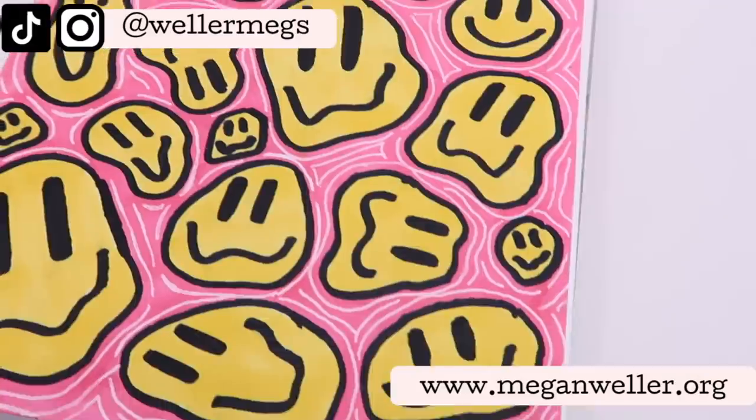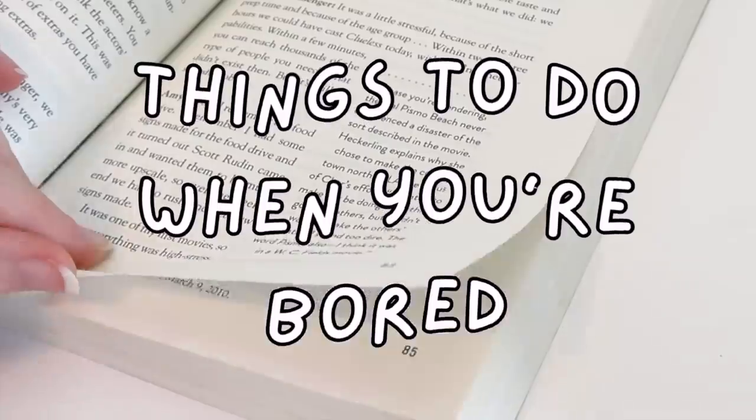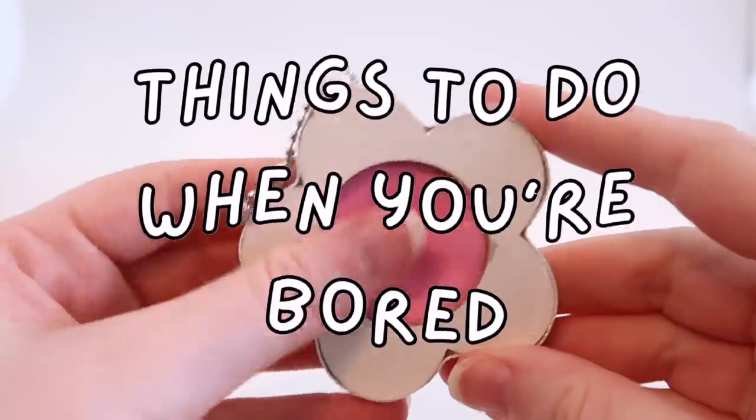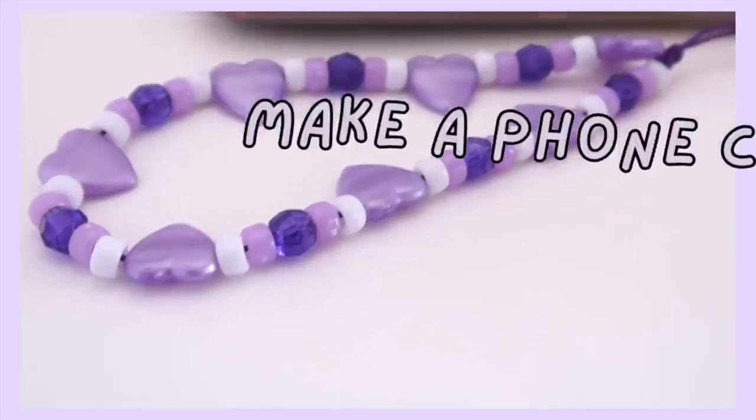Hey guys, it's Megan, and in today's video I'll be showing you even more arts and crafts projects to try when you're bored. We have a lot to get through today so let's just get into it.